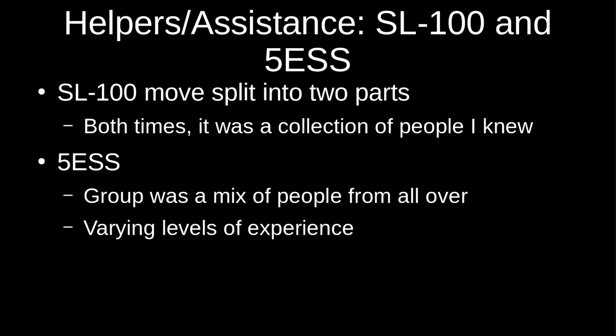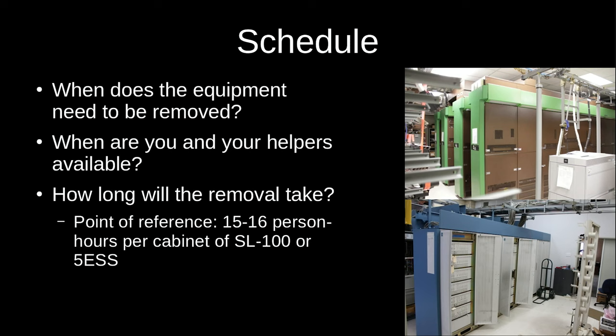In both cases, the people helping me were people I knew through vintage computing or telephone communities — several from IRC or this show. For the 5ESS I wasn't really involved with finding all the helpers, but I suspect it was similar: people from the telephone community known by the guy who got the switch. It consisted of people who traveled from around the country with varying levels of experience, some who'd done it multiple times and others brand new to it — over the several days we had seven different people involved.